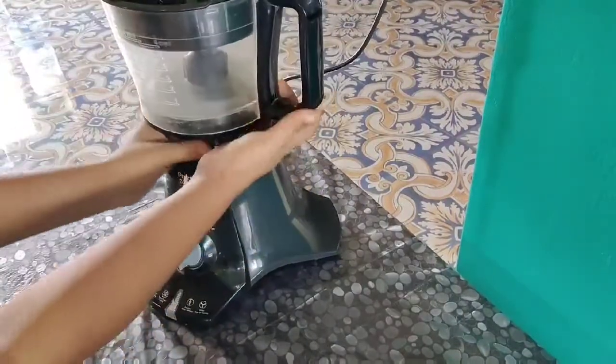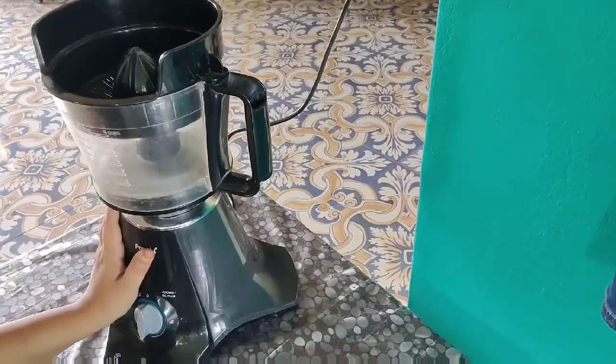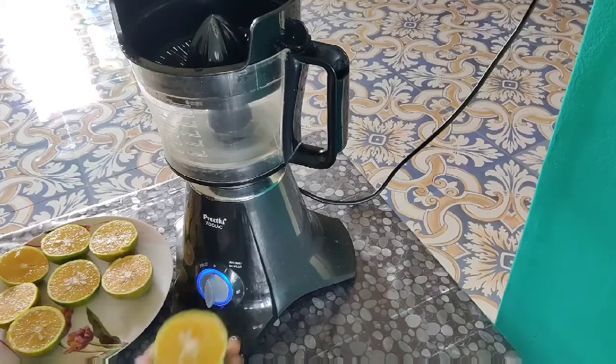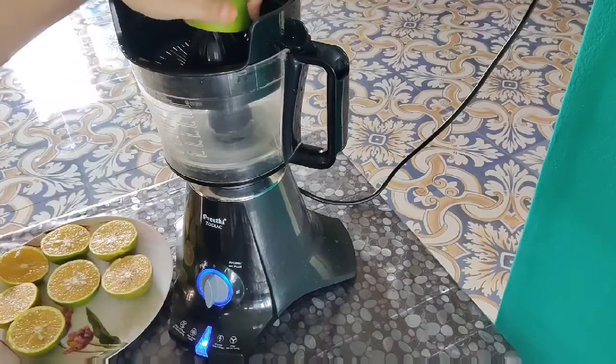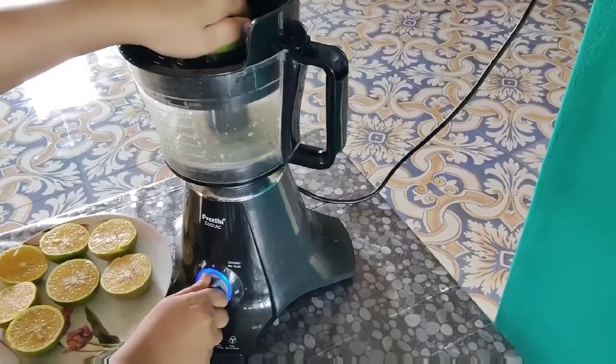I will place the jar. I will juice this juice and show the juice. I will place the jar and erase the juice.